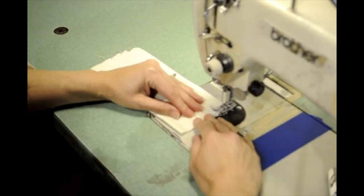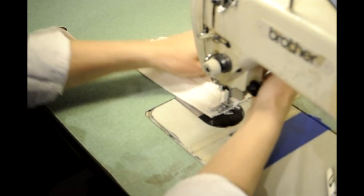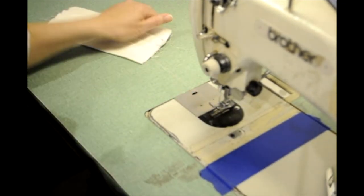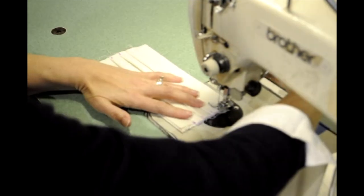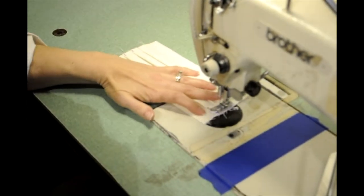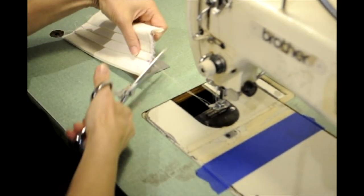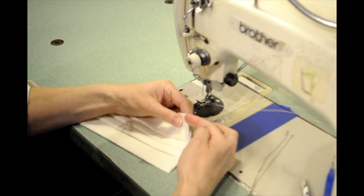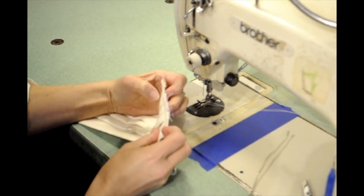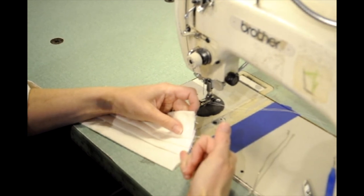Now I'm just going to baste my pleats in place and do the other side. When you baste the pleats, it's important to remember to leave the top and bottom edges open, so you're really just stitching over the pleats themselves to hold them in place.